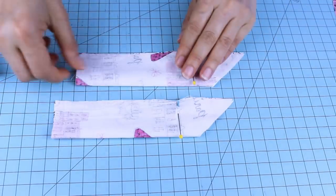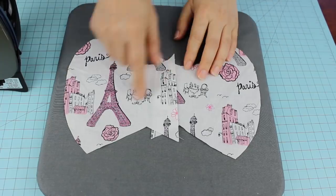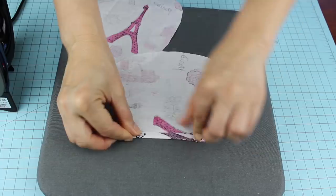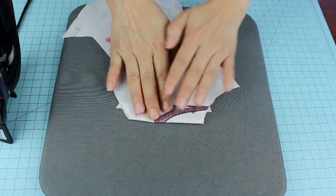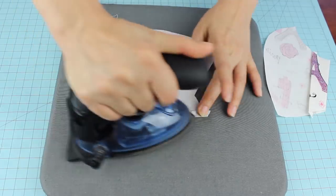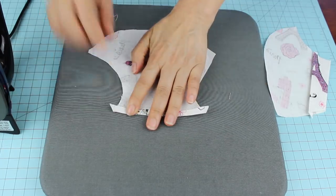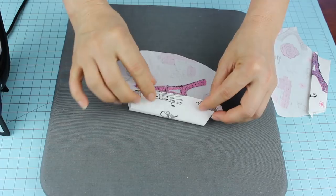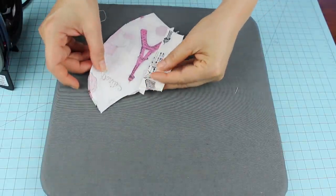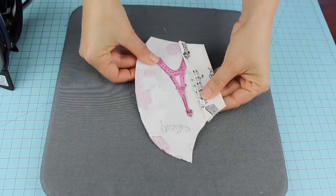We're going to sew all around, leaving the corners close to the elastic open. But before that, we're going to iron and fold the hems on the pieces of fabric that we already cut. We're going to start folding the hems of the face mask.